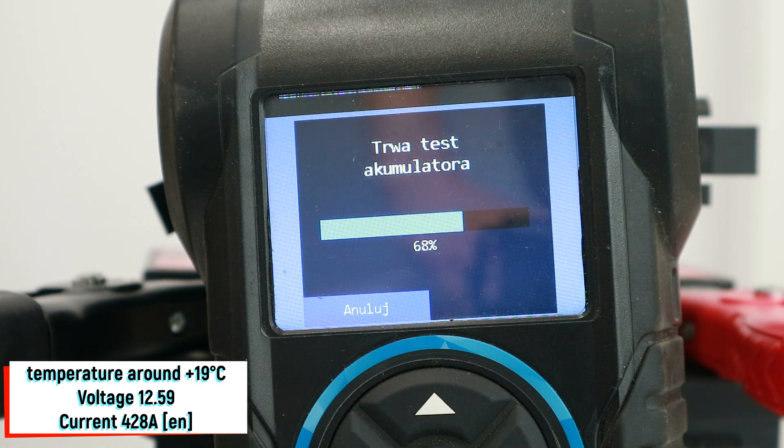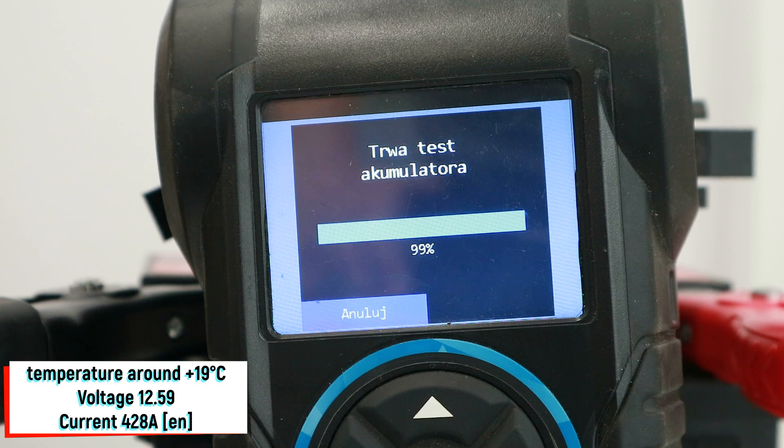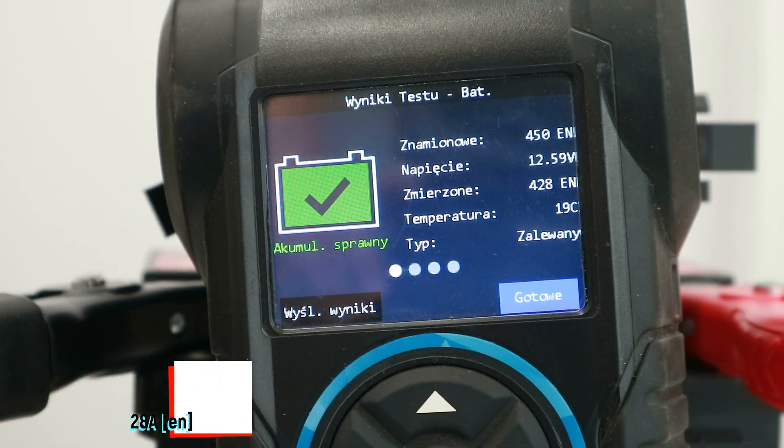The tester estimates the inrush current of this battery to be 428 amps. Now we know the basic electric parameters of this battery and it is time to check the reserve capacity.